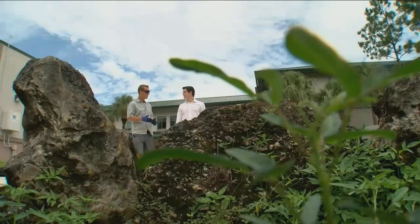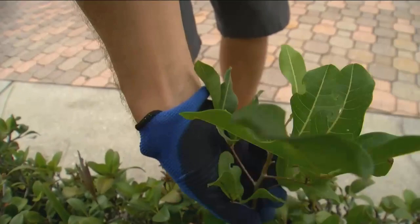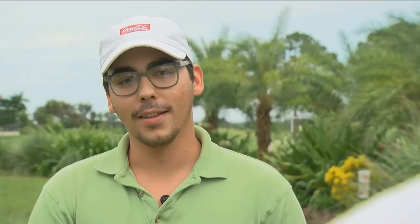Dr. Douglas says if you don't like weeds in your lawn, the most environmentally friendly thing to do is pick them out yourself or just let them grow. He encourages people to view them as beautiful wildflowers and cherish their unique diversity.